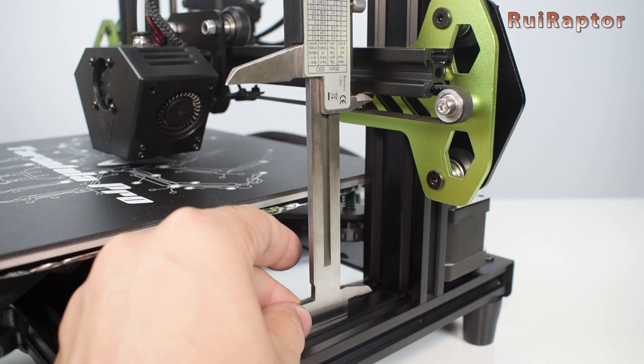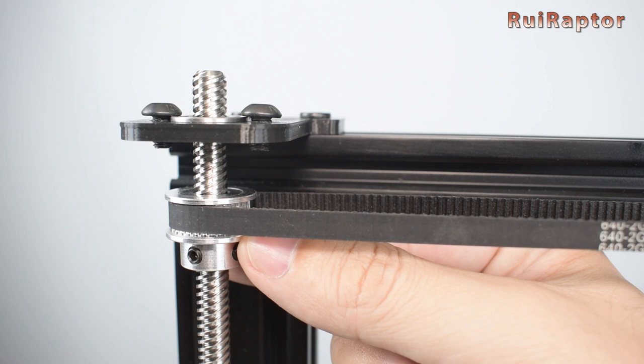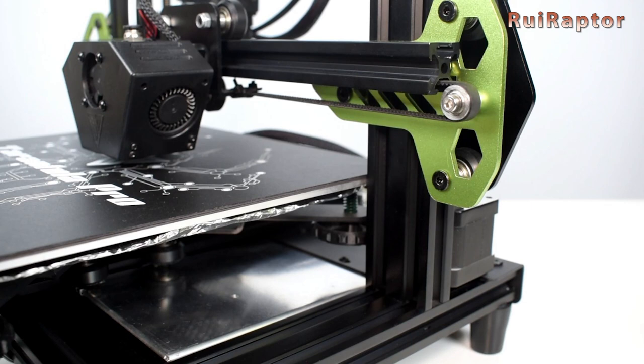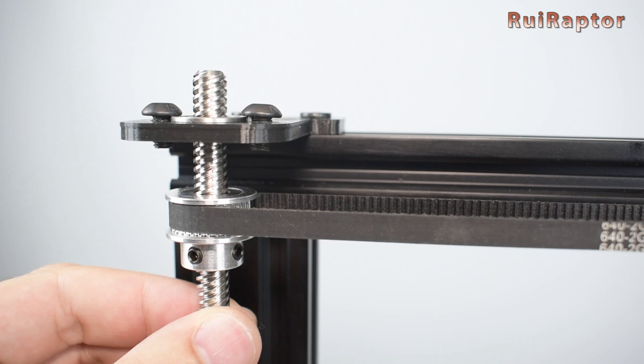If you need to adjust, loosen the set screws of the right pulley, hold it with one hand and turn the lead screw with the other hand. By turning this lead screw, you will raise or lower the right side only and therefore level the X-axis profile. Tighten the set screws when done and don't forget to level the bed.